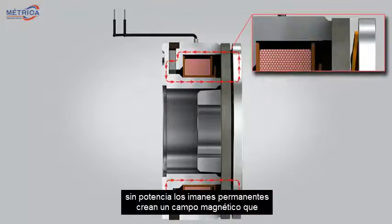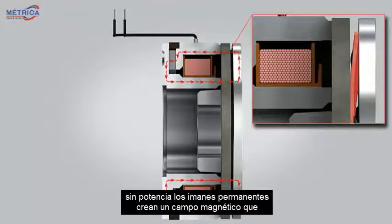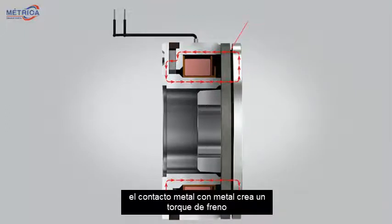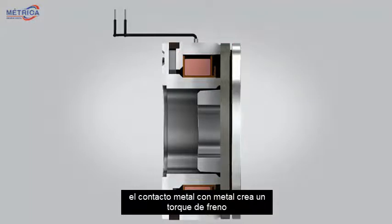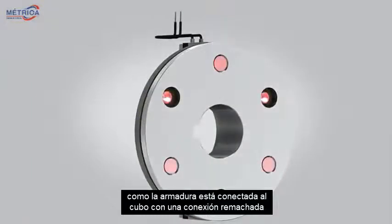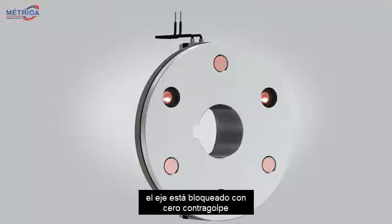Without power, the permanent magnets create a magnetic field which deflects a flat spring and pulls an armature into the magnet surface. The metal-on-metal contact creates a brake torque. Since the armature is connected to the hub with a riveted connection, the shaft is locked with zero backlash.